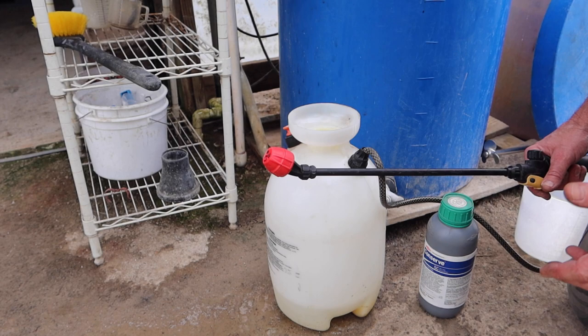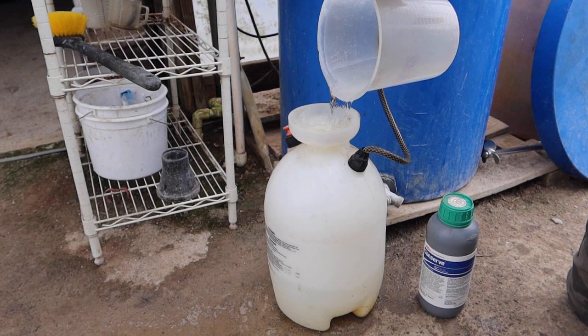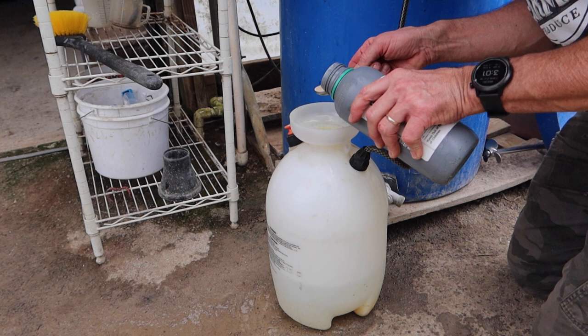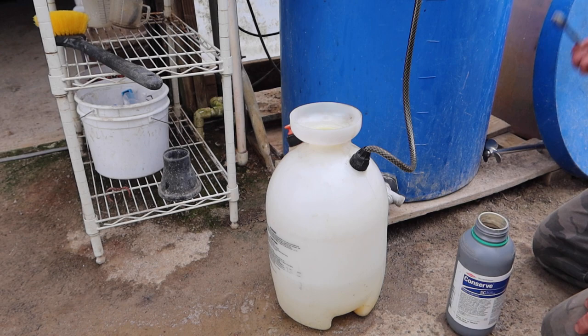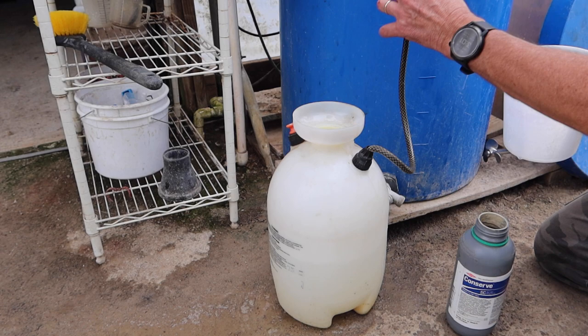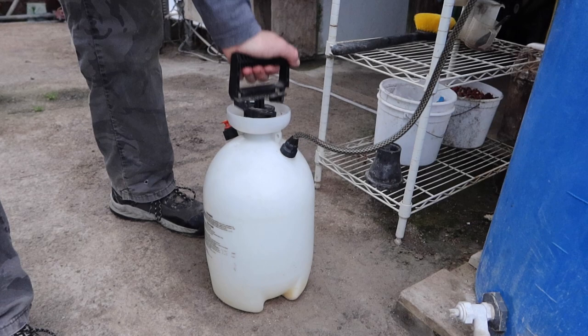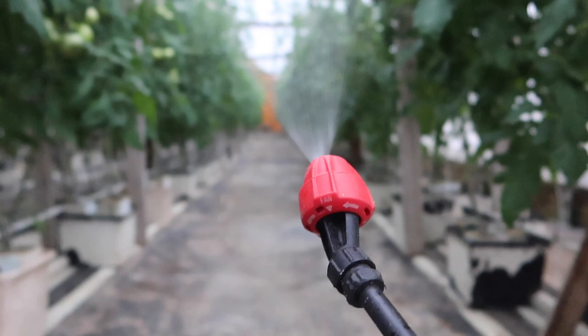So I will fill this up with some water. I have my Conserve right here. I'm going to have two gallons of water in here, so we're going to put two teaspoons of Conserve. I'll finish getting it filled up with water, and then we'll give it a good shake and I'll show you what this spray pattern looks like with this little handheld sprayer. Pump up some pressure, give it a good shake so the product is mixed well. You can see we have a nice fine mist, comes out in a cone pattern — great for getting good coverage on the bottom sides of the leaves.